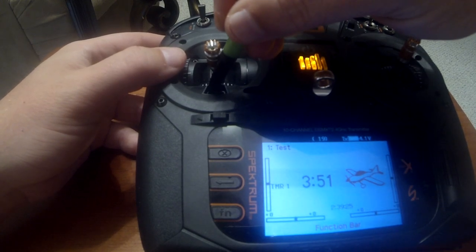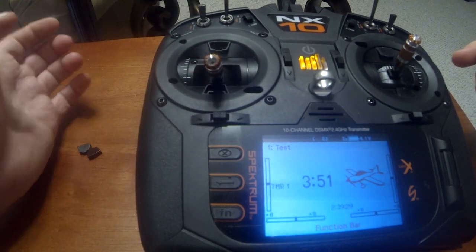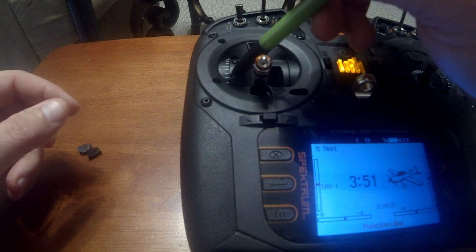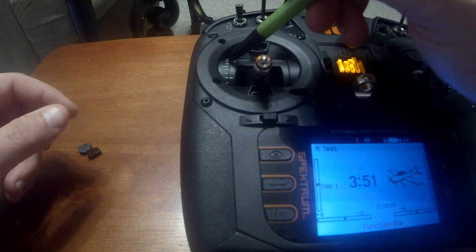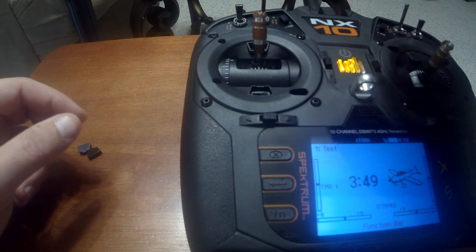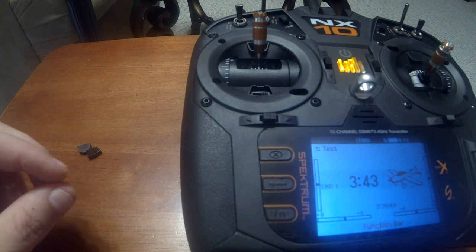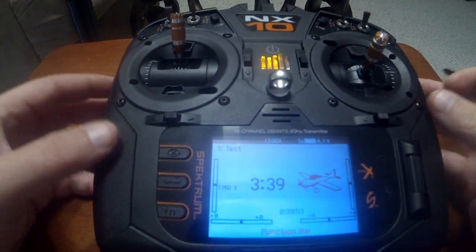We're going to go ahead and toggle this switch to the right — it'll click twice. One click, second click. Now look at my range over here on the side where it's lining up on the hash mark. It was stopping close to this one last time, and look how much movement I have now. If you have an NX10, go ahead and do that first thing, and also do it before you calibrate your throttle. Now you see I've got a hundred percent.